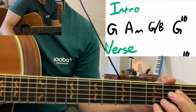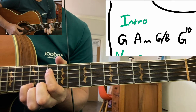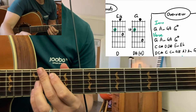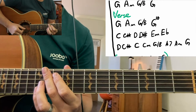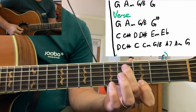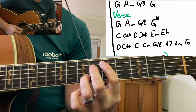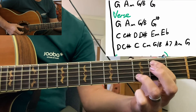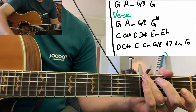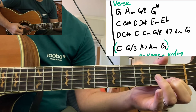Now we're ready to learn the song. Let's go to the sequences. For the intro, we've got this little thing going like this. And then when they start singing, they do exactly the same thing. But then they go to something different — Blackbird singing in the dead of night: C, C sharp, D, D sharp, E minor, E flat, D, C sharp, C, C minor, G slash B, A, A minor, G. And then for the first verse, they just do this little extra thing: C, G slash B, A, A minor, G.